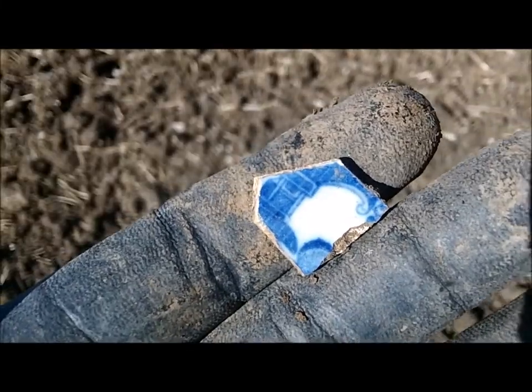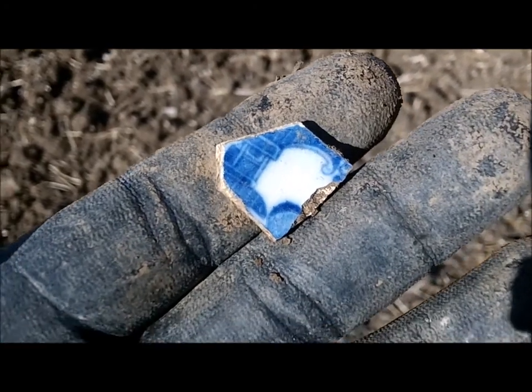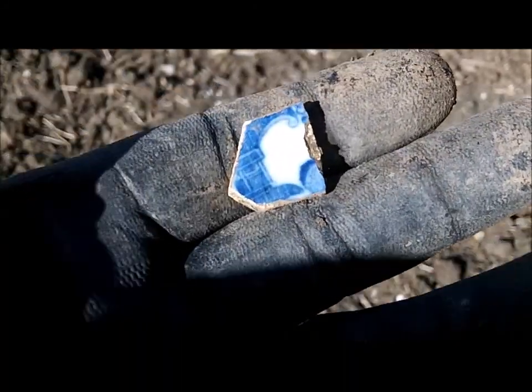And got myself another piece of blue pottery, probably from the late 18th or 19th century. Very cool — I love finding this stuff out here.